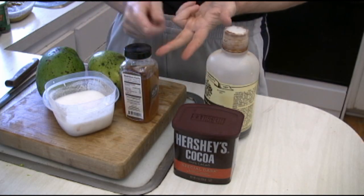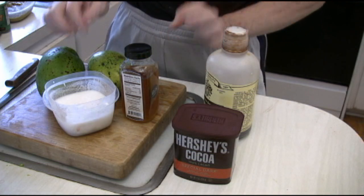There's no dairy, there's no sugar. This is almost a healthy pudding.